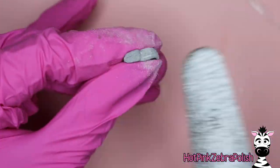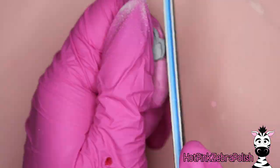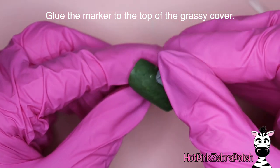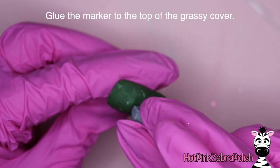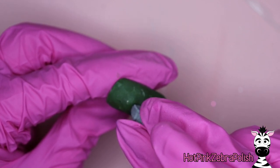Once you have that done, then we get to have the fun of attaching this together and you really get to see how it's going to work. So we're going to glue that little gravestone on top of that green piece — the grassy cover — so we're just going to glue that down and hold it in place until the glue seems like it isn't going to go anywhere.